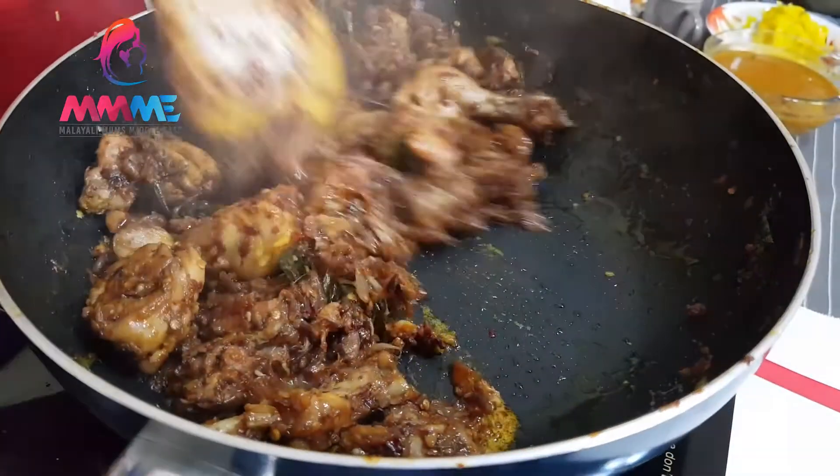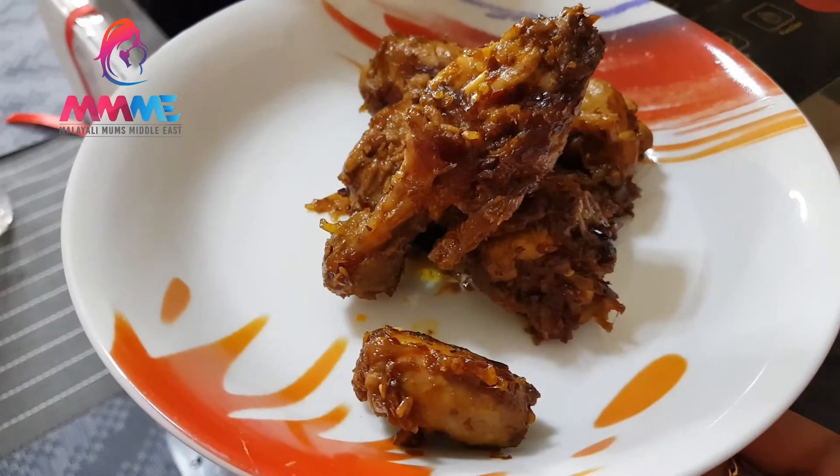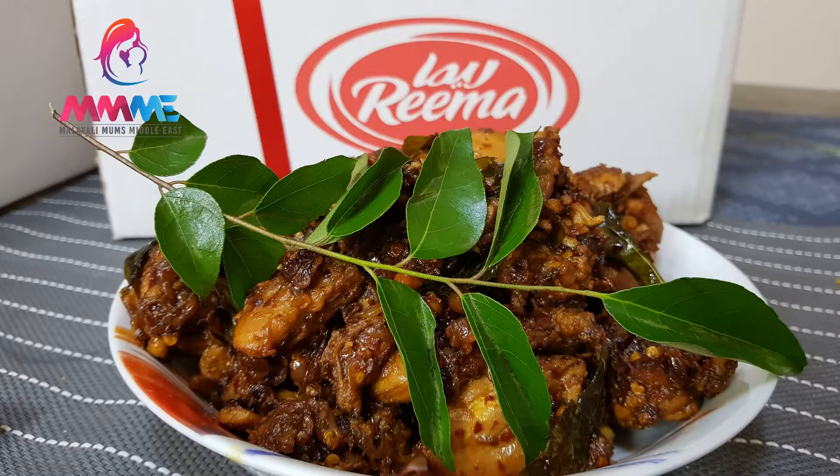It's ready for serving. If we are ready, it's very easy to do it. You can try all the ingredients. This is Shabna signing off with camera. Bye!